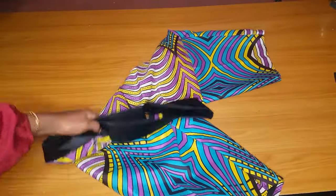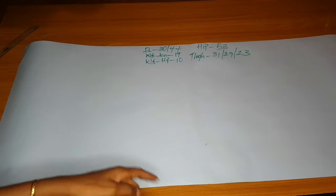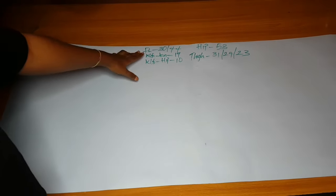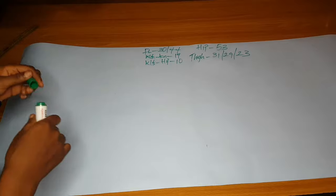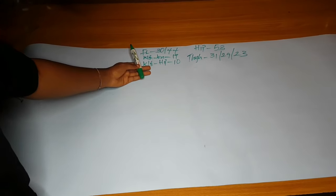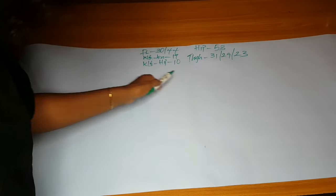Hey loves, welcome back to my channel. In today's video, I want to show you guys how to cut a trouser for a big hip. This is a subscriber's request and I decided to make a video on that. This video is kind of long because I have the sewing video in it too, so I took time to explain some things.